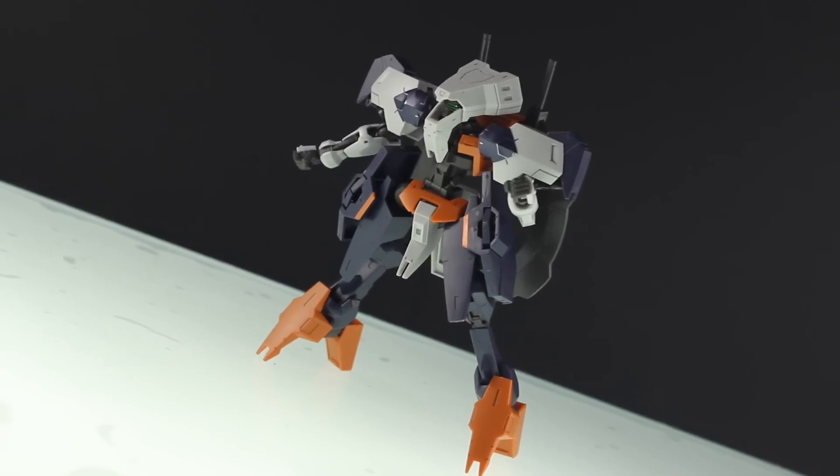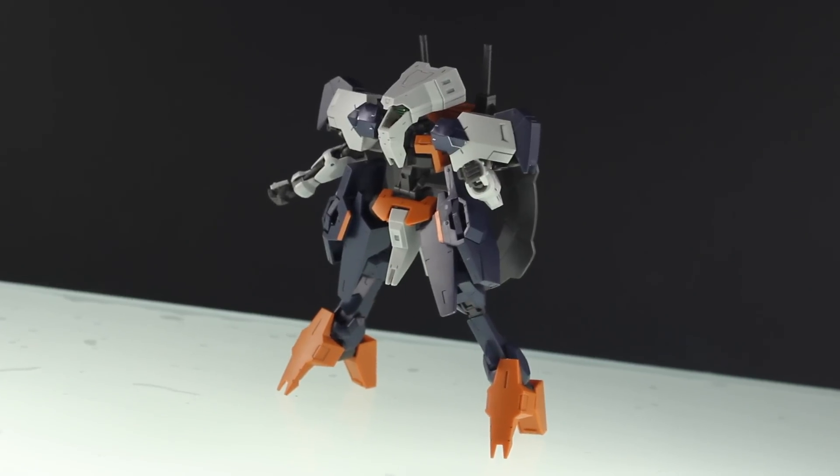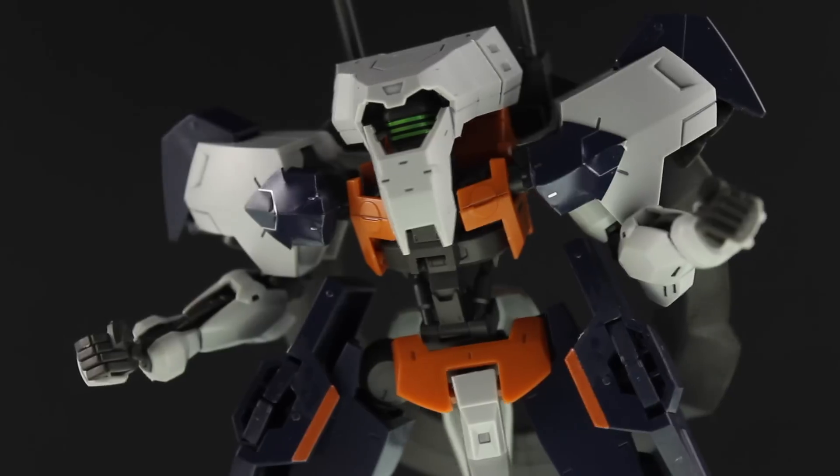I have a feeling the person who designed this at Bandai or Sunrise is a bit of a Kojima fan, because I'm seeing a completely Jehuty color scheme right there. Basically this thing looks like a Frame Arms cosplaying as Sahelanthropus with the Jehuty color scheme. All in all, I'm really not digging the design.